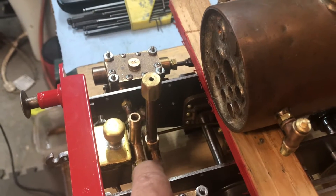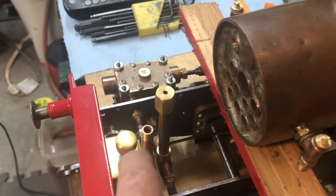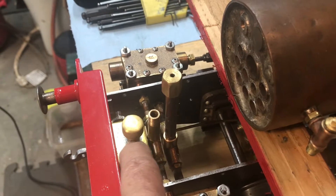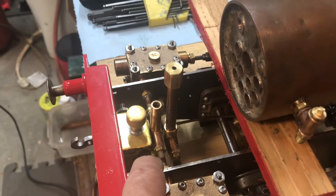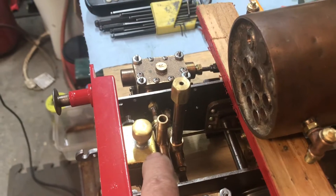I have to grind away a space for the lubricator, and I may have to do more than just that because the lubricator lid, which I made according to instructions, is actually very close, as you can see. Regardless, the space needs to be machined out for the lubricator body itself.